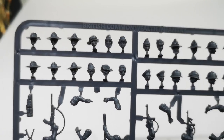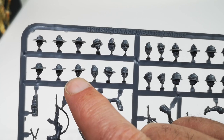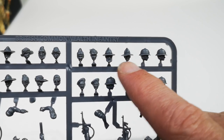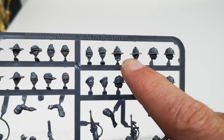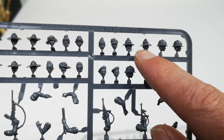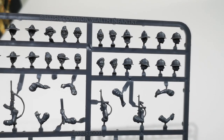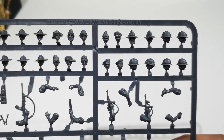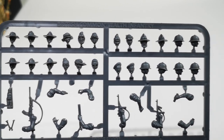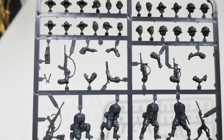Interestingly, out of one sprue you can make a complete unit with the bush hats, the SAS hats, or the pith helmets — but not with the lemon squeezers; you can only make two of those per sprue. So if you want a platoon of lemon squeezers, you'd be stuck with a maximum of ten. But you could have a platoon of any of the others, or even a couple of platoons.